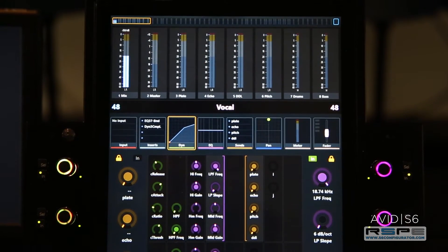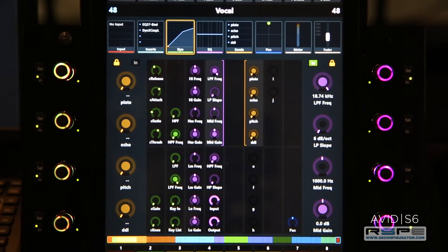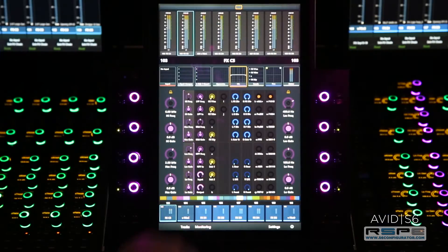This is really great because when I focus my vocal channel to the center section, I'm seeing exactly what I want. With more features than ever, there's never been a better time to buy your new S6.